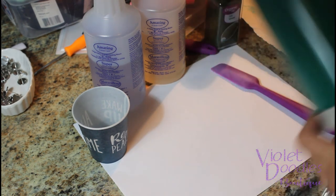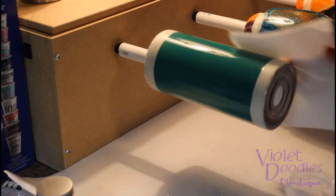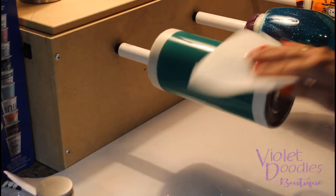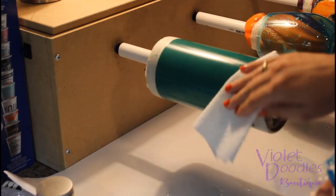I will wipe it off again with alcohol in just a minute. I'm going to take my alcohol on a paper towel and just lightly wipe over my cup where I've been handling it to make sure all those oils are off. Don't rub too hard because it can take the paint off.